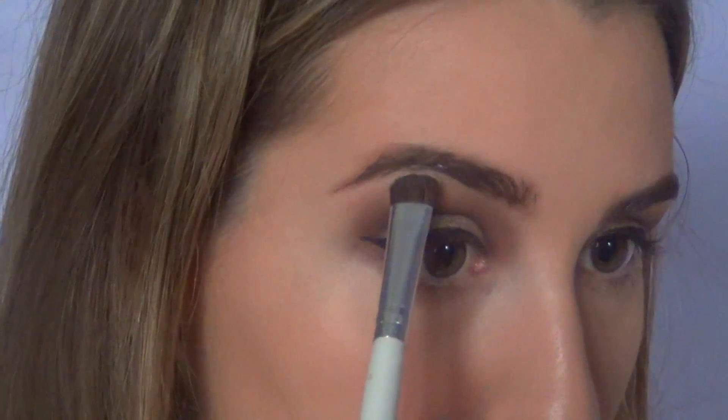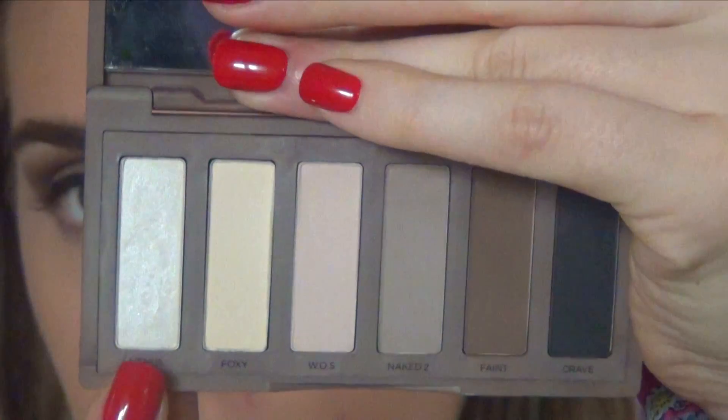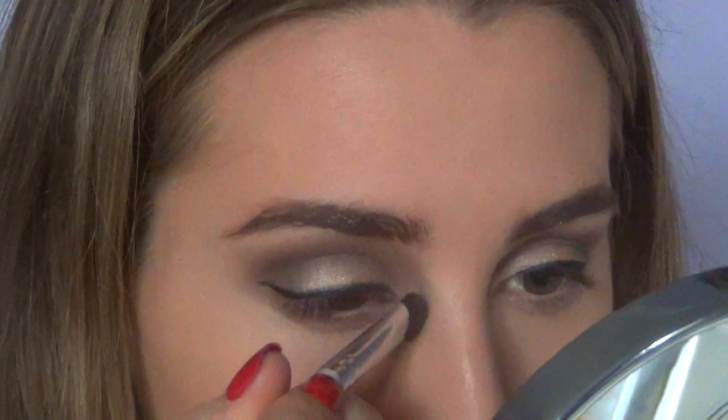Then I'm grabbing the Naked Basics again and the shade Foxy, and I'm just applying that under my brow to highlight. I love that shade for under my brows. Then I went with a shimmery shade from the Naked Basics to highlight my inner corner.